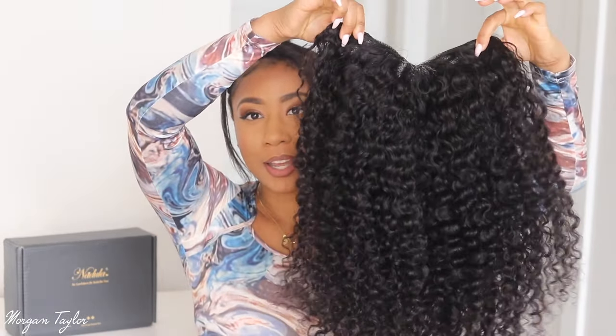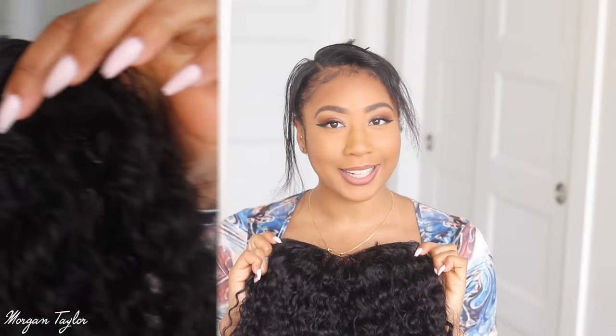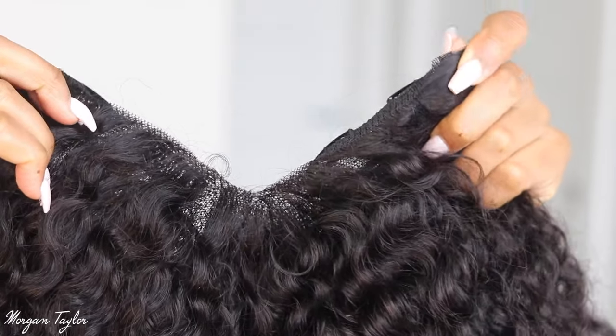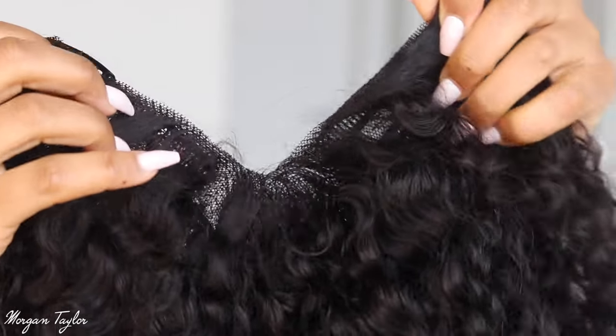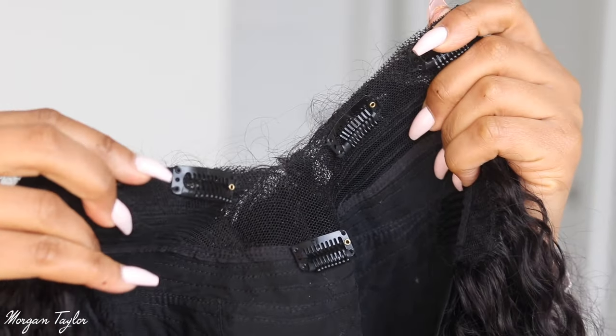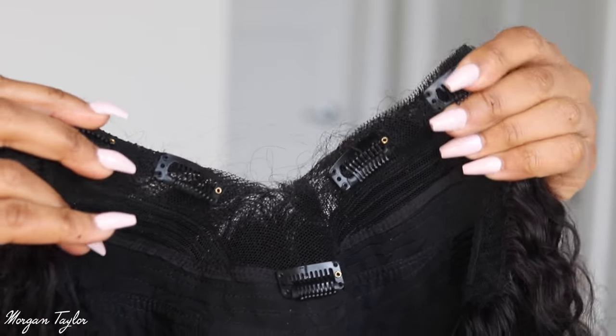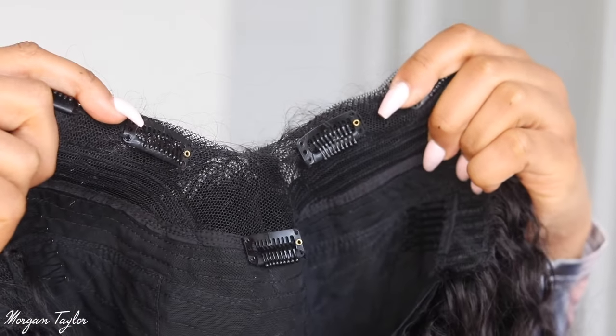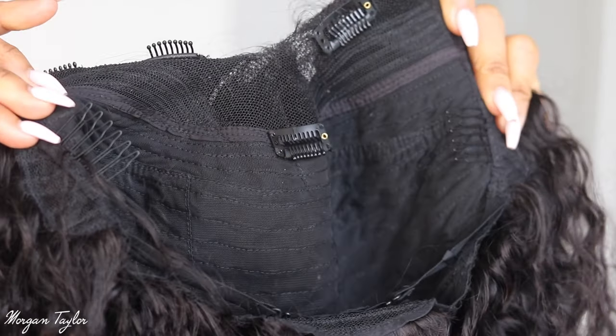This is the box it came in, and here is the wig — it is a curly v-part wig. Let me get close so you guys can see the construction. V-parts have a very thin parting with lace on it. That's what makes it different from a u-part wig, which has a thicker opening and requires more hair left out to blend. This one has lace, two clips on the side, one at the top, combs on the side, a comb in the back, and adjustable straps.